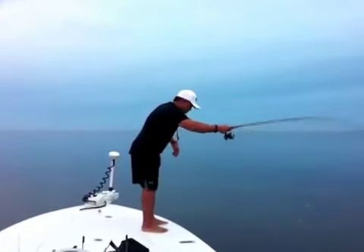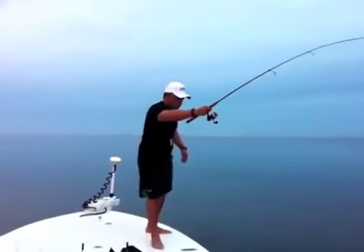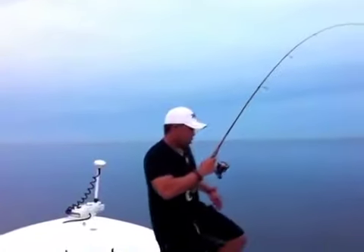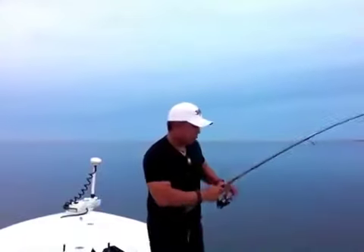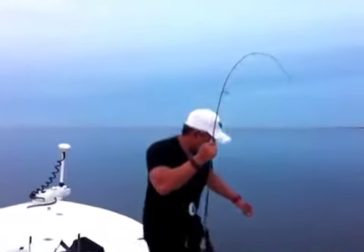If you can see the way I was working it there — jerk, jerk, pause. Jerk, jerk, pause. And it looked like an injured fish. You can't just throw it out there and have the same pattern over and over. You've got to mix it up a little bit.